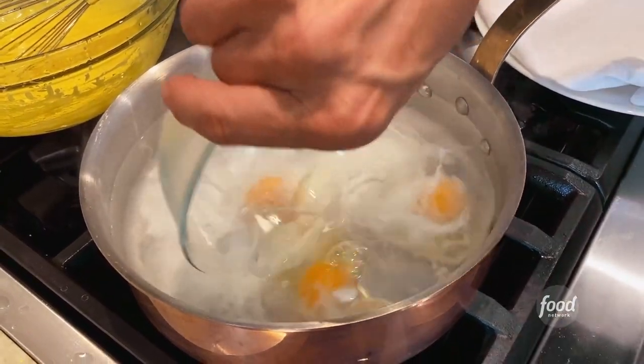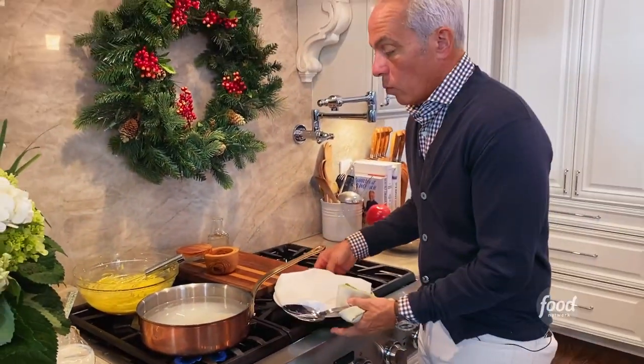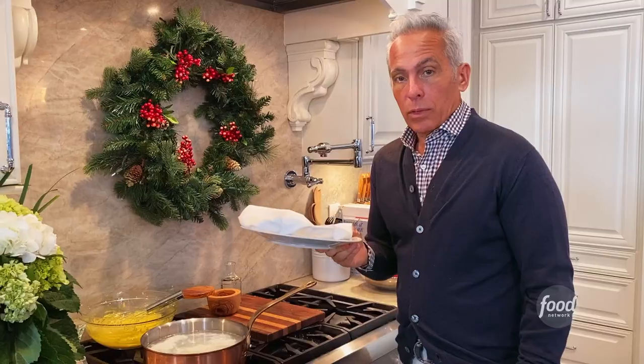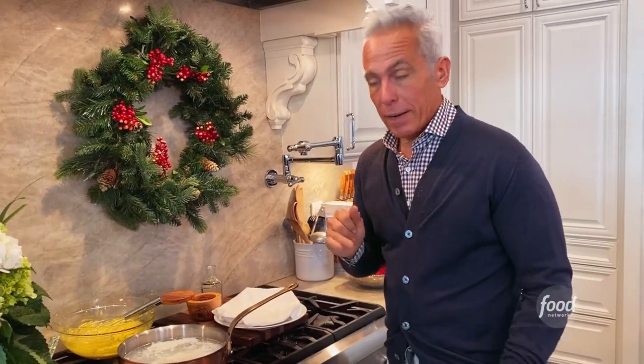It's on a medium simmer and it's gonna take about two to maybe three minutes so that they're baveurs, or wet. You want the yolk runny because that's what poached eggs are all about — a runny yolk. Next to me I have a plate with a rag because when they come out they're gonna be wet. I want to put them there first, and then we're gonna build our benedict.